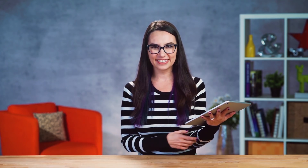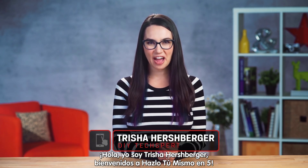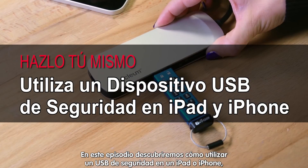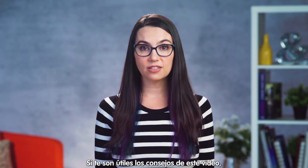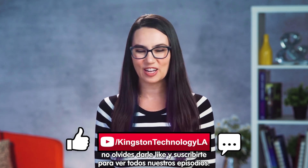This is DIY in 5. Hello DIY iFriends! I'm your host Trisha Hershberger, and this is DIY in 5. In this episode we'll be covering how to use a secure USB on an iPad or iPhone so that all your most secret data can stay that way, yet still be accessible on the go. If you find any of the tips in this video useful, give this video a like and please subscribe to this channel so that you don't miss out on any future tech tips.